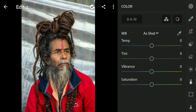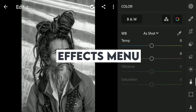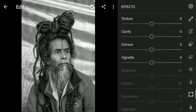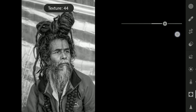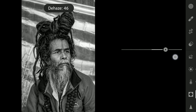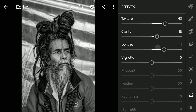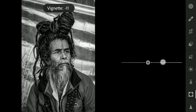Now going to the Color menu, tapping the Black & White button to turn the image to black and white. Next to the Effects menu — as we are going for a rugged look, I am gonna increase the texture. Moving the Dehaze slider to the right, increasing the clarity, and adding a black vignette by moving the Vignette slider to the left.